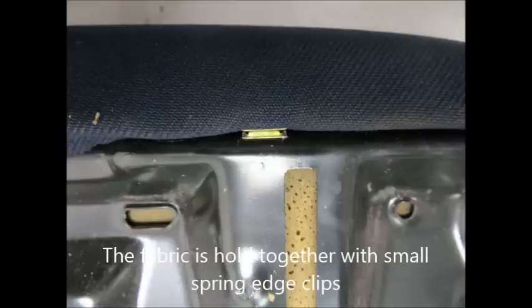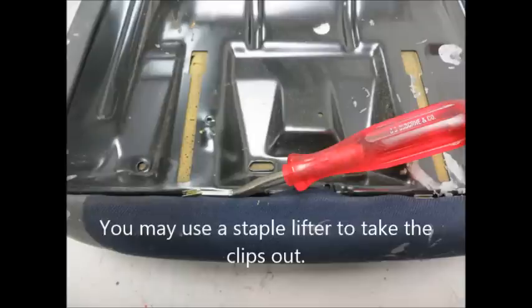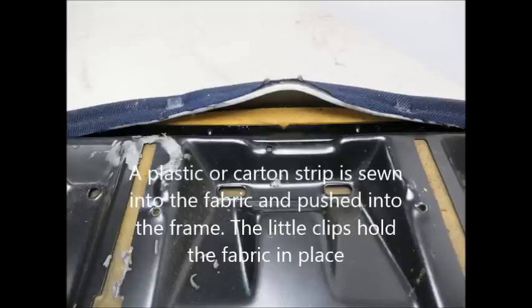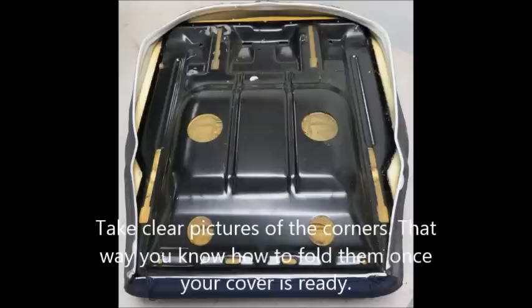You can use a staple lifter to take the clips out. A plastic or cardboard strip is sewn into the fabric and pushed into the frame. The little clips hold the fabric in place. Take clear pictures of the corners — that way you'll know how to fold them once your cover is ready.